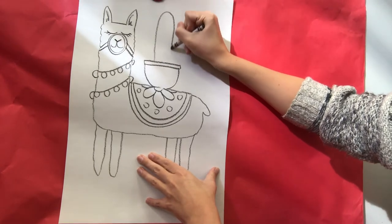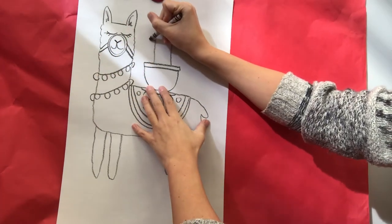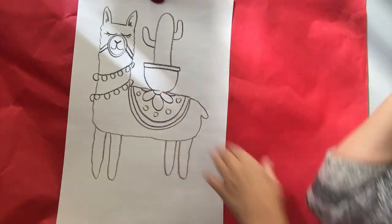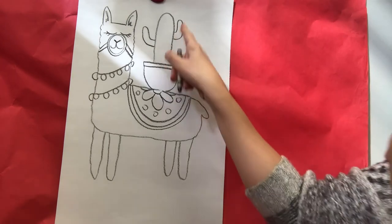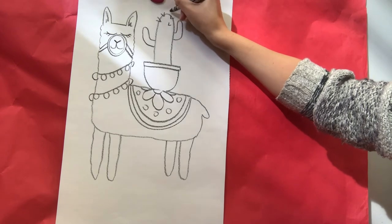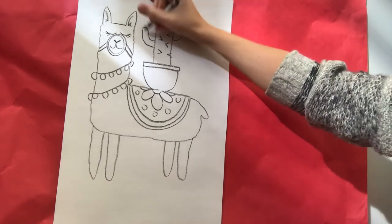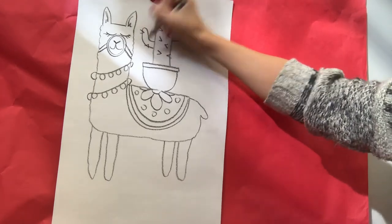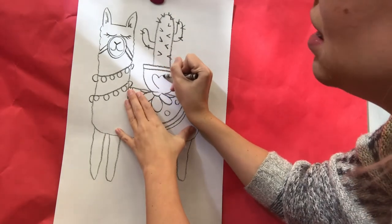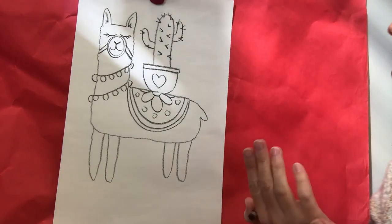I'll put a fun cactus in there. A simple way to draw a cactus is to draw a line that goes up and curves over — just like his head is kind of that shape — and then something that comes out to the side, and maybe one up a little bit higher. I could decorate this pot; I could put more tassels around my cactus, which would be kind of funny. I think I'm just going to put some V's on it to make it look spiky. Remember, you guys can put whatever you want on top of your llama — a giant hamburger, a piece of pizza, a teddy bear. I'm gonna put a heart on my cactus pot.